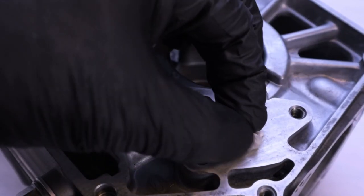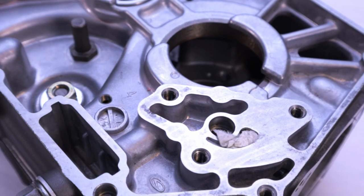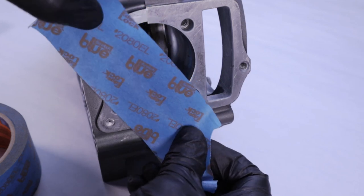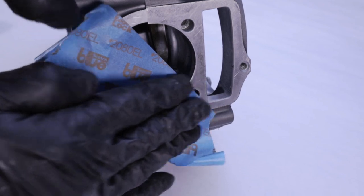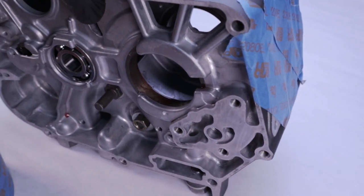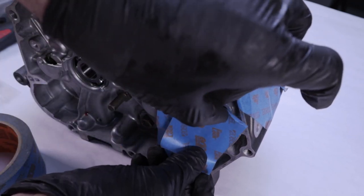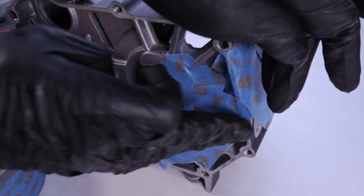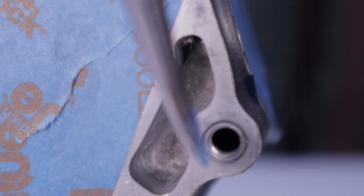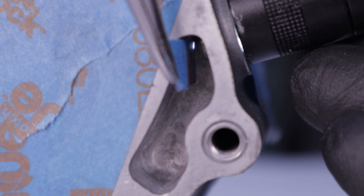Now we're going to isolate the oil passage from the motor by masking it off — you don't want to get any metal shavings into the motor, that's what we're after. Stuff some sort of material like a paper towel into the passage leading out of the oil pump. If your motor is still assembled, take the time to really mask it thoroughly. Mask off the area around the oil passage with a lot of care. The depth of the passage we're going to bore out is only a few millimeters thick.